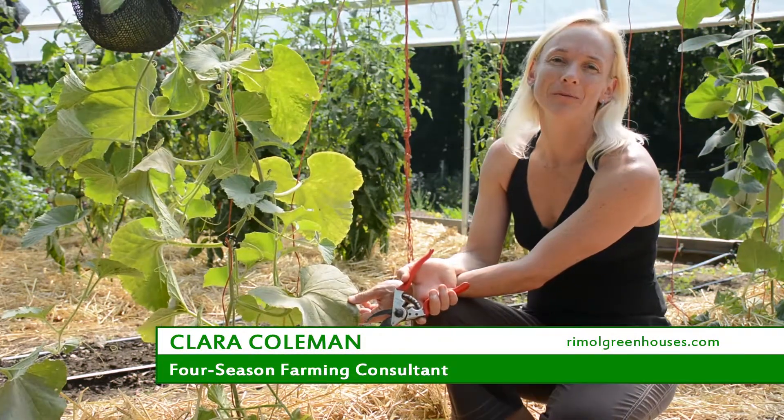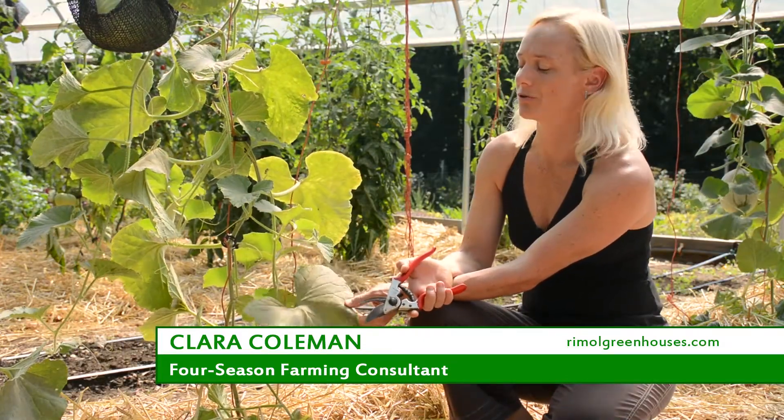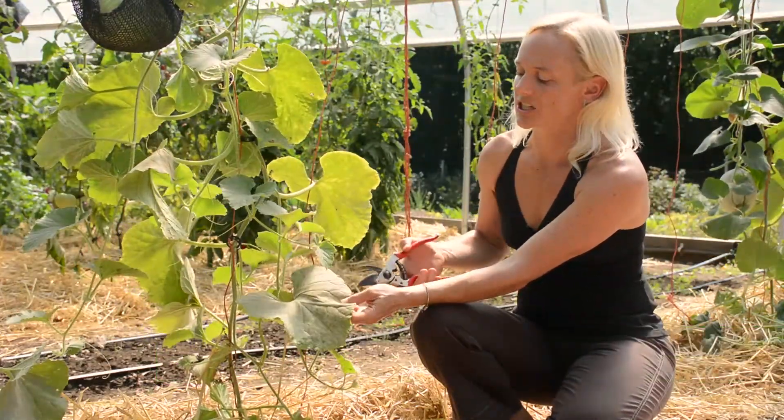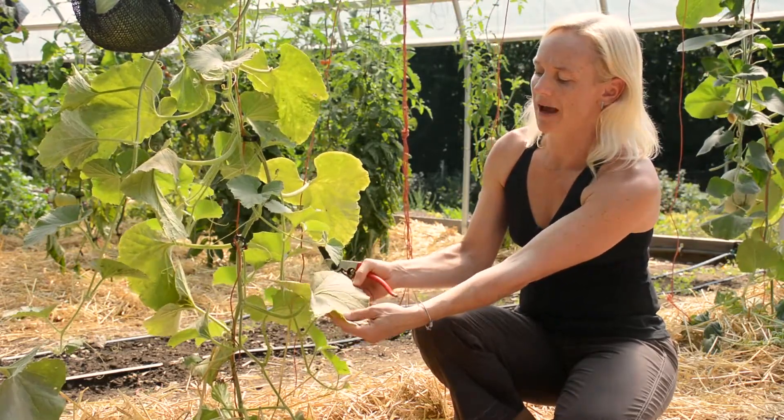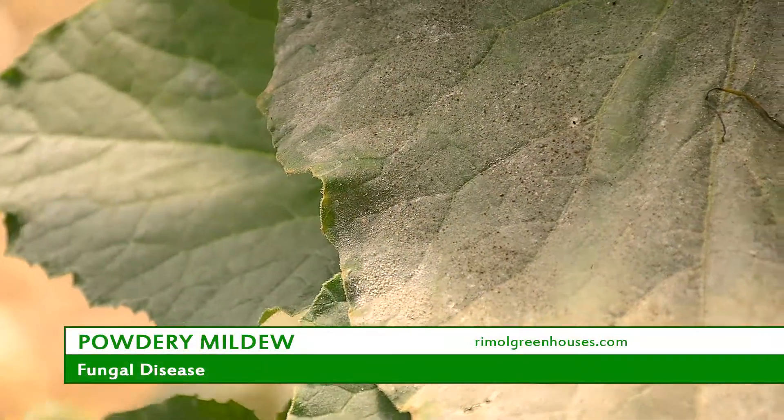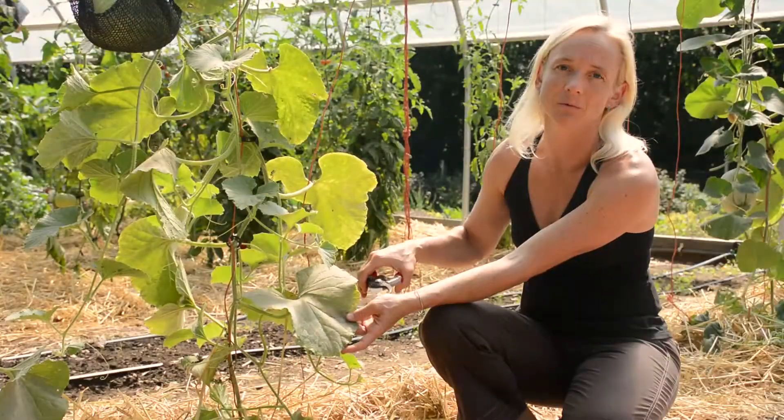The cucumber and squash family of plants is also susceptible to fungal diseases such as powdery mildew. This basically creates a powdery film on the leaf, and usually it starts on lower, older leaves and works its way up.